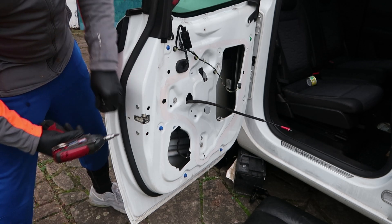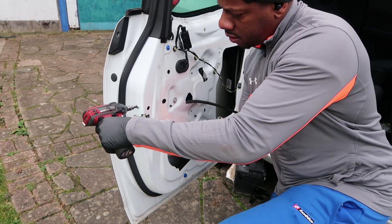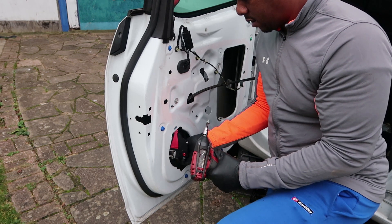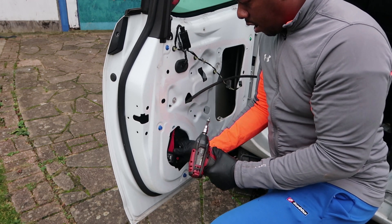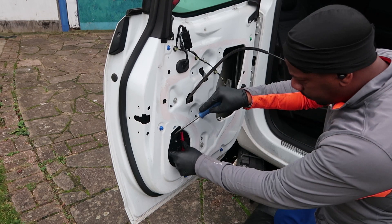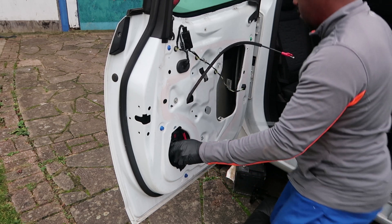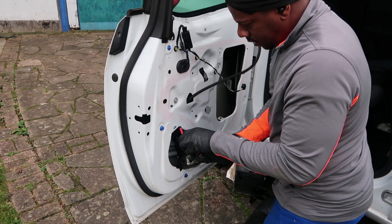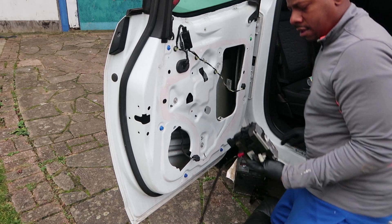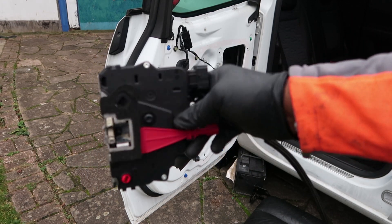Outside the door, the module has three Torx screws — don't remember the size, don't quote me. Once you've removed them, make sure you catch the module as it comes down because it's still attached to the loom. Use a screwdriver to lift up the red part of the connector and release it from the module. You can see it comes out pretty easy.